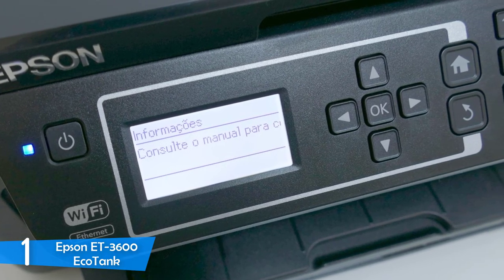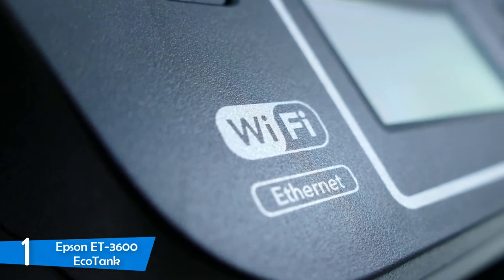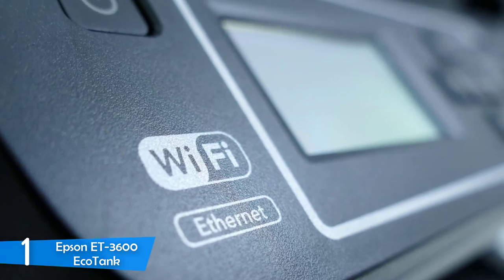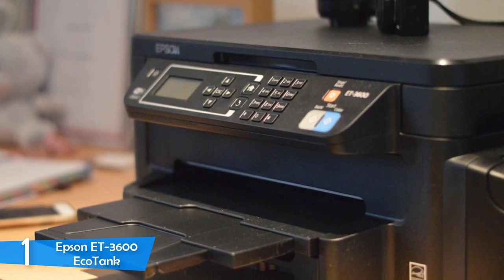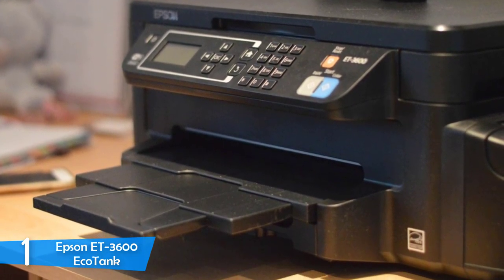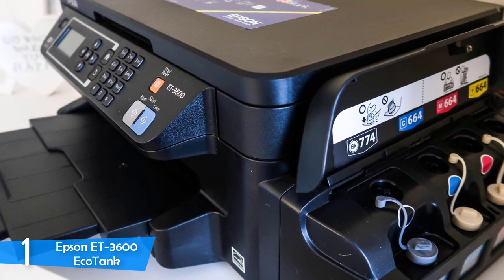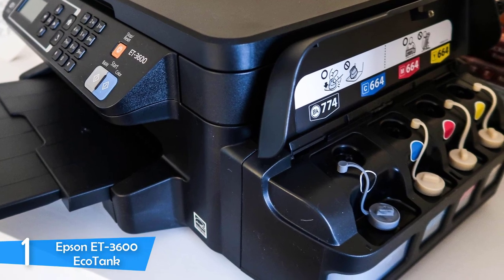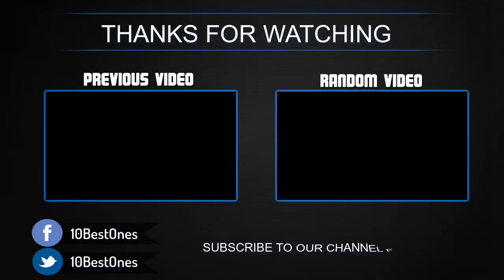The printer can be connected via USB, Ethernet, or Wi-Fi, offering great versatility across various devices. The Epson ET-3600 EcoTank prints at a great speed of 13.7 pages per minute for documents, and the duplexer achieved 7 pages per minute. Print quality was also very good, providing sharp and clean text, and picture quality was up to par with plenty of detail and great colors. With a running cost of almost under a cent per page, the Epson ET-3600 EcoTank is a perfect all-in-one home printer.